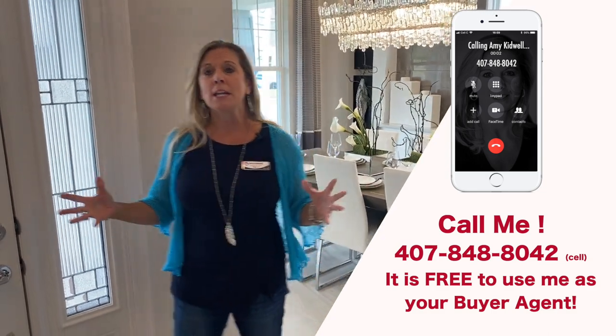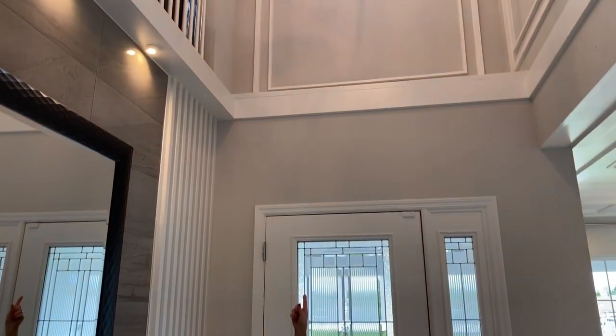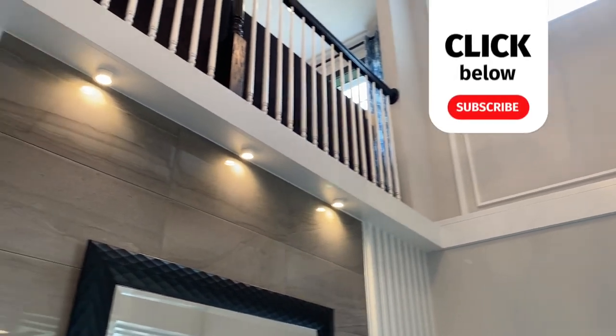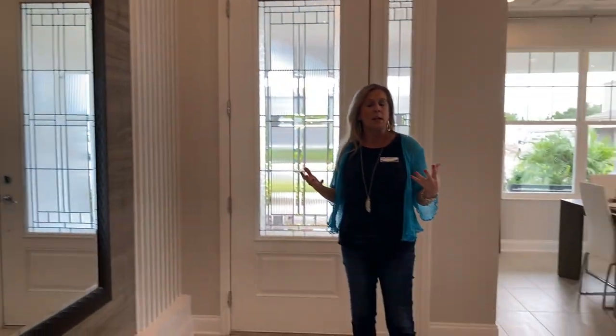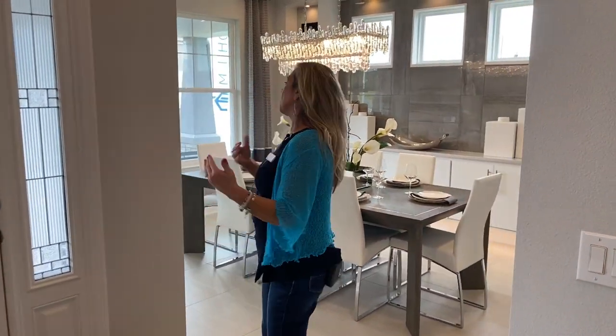So the entryway here in the foyer, you do have a two-story high foyer and you can tell upstairs that they've done the wood spindles. I like to point things out because this is a gorgeously decorated model and it doesn't have the iron spindles. Sometimes you think it has to have that fancy, expensive upgrade, but you can see how gorgeous it is even with a different level of options and upgrades. So, big beautiful foyer.